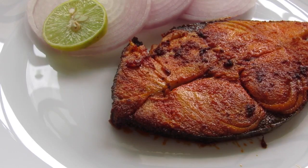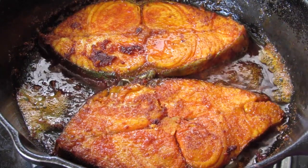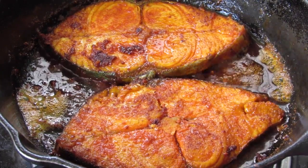Hey guys, I'm Nisha from nishahomi.com. Today I'm going to show you how to make Kerala style Aikora fry. Aikora is also known as sea fish in English and Naimeen in Malayalam.